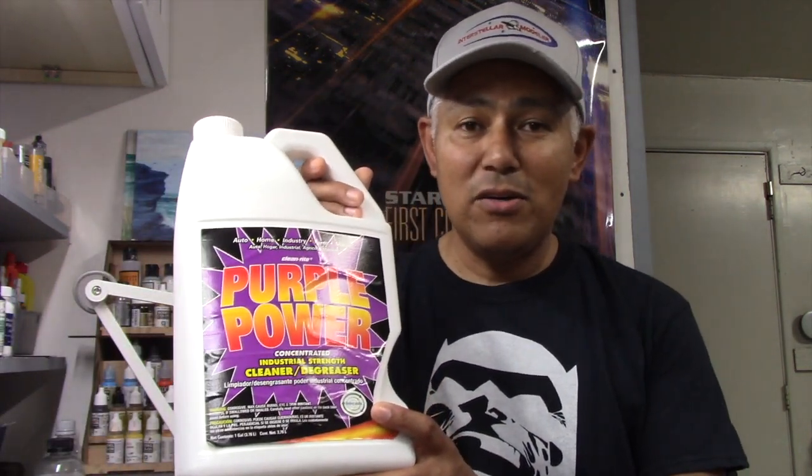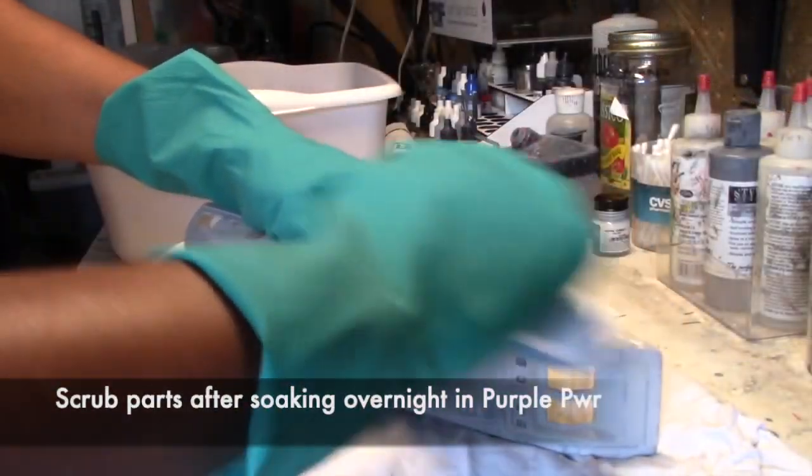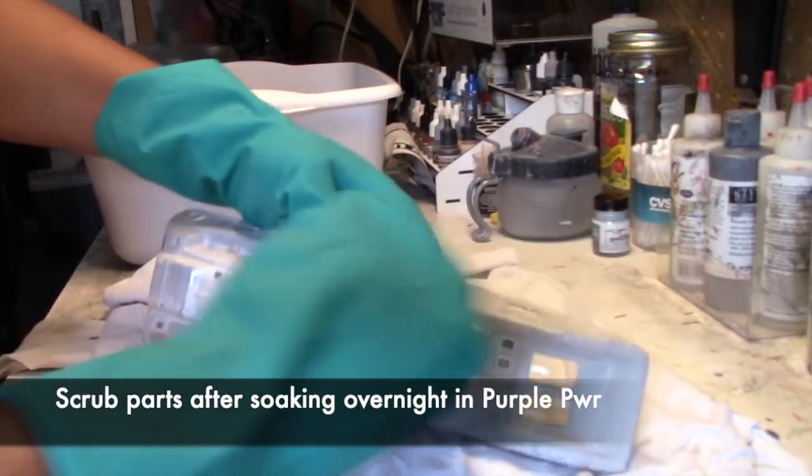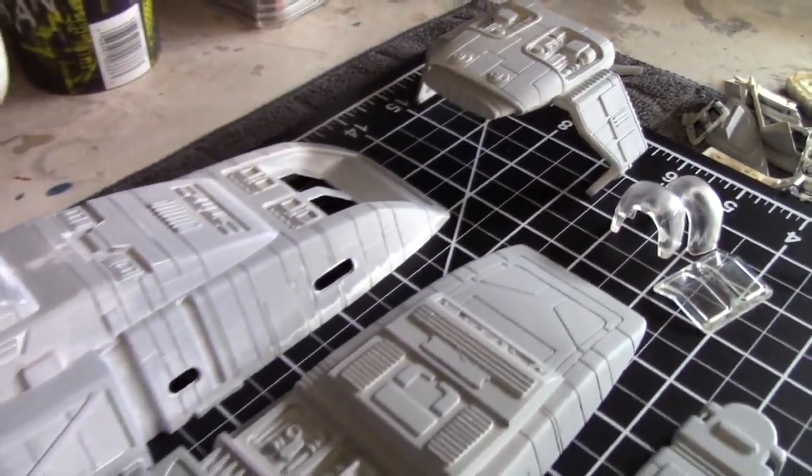One suggestion I left was Purple Power, because that's how I did it with the runabout. Just fill a bucket up with this stuff, take your pieces, soak them overnight — make sure you're using gloves. In the morning you can take the pieces out and start scrubbing the paint and it comes right off. The stuff is a degreaser, and you can get it pretty cheap at Walmart — I think this bottle cost me less than five bucks. After that, of course, you just proceed with your build. Make sure you have replacement decals for the old ones. With AMT kits, there are sites like Federation Models, Colt TV Man, Starship Modeler, and probably eBay where you can get replacement decals, so make sure you can do that before you start.